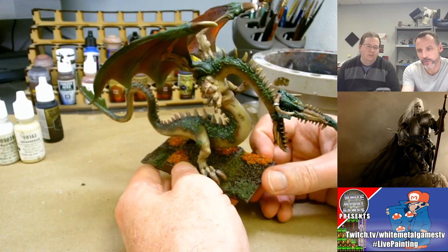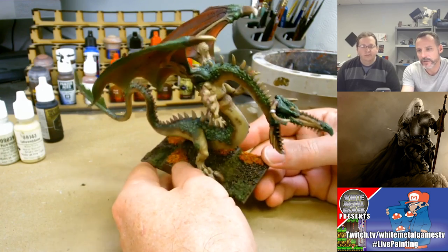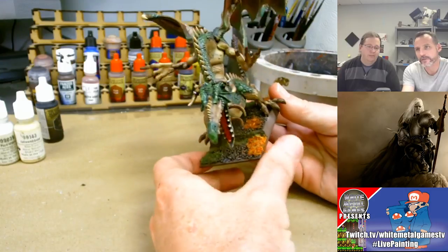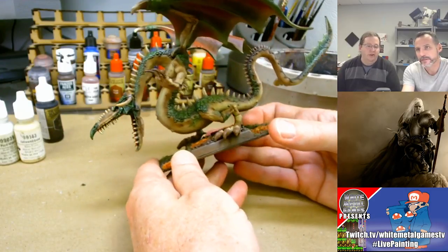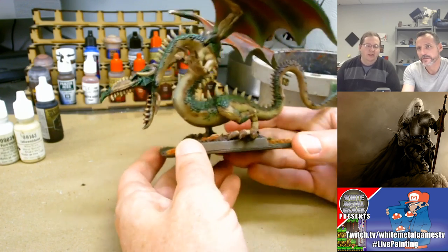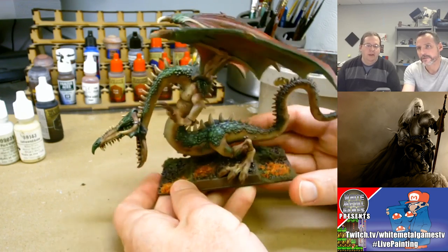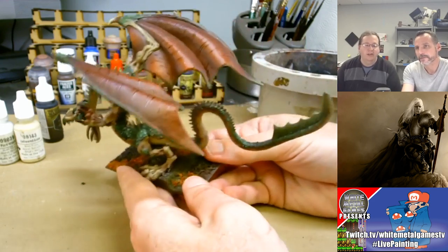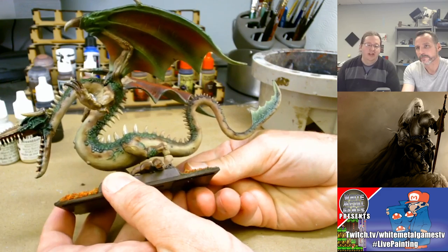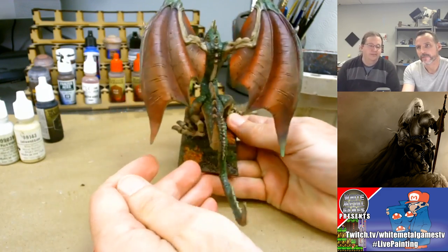I grabbed this model — if you've watched my channel for long you've probably seen it a few times. It's an old Games Workshop Forest Dragon. Caleb tells me it looks different, it's definitely modified and converted — someone took some time with it. Part of the giveaway is they introduced a plastic kit down the road, and this is a combination of the plastic kit and some of the older bits. It's really beautiful. I'm a big fan of the Forest Dragon — I like the Chinese dragon aesthetic to Games Workshop dragons.